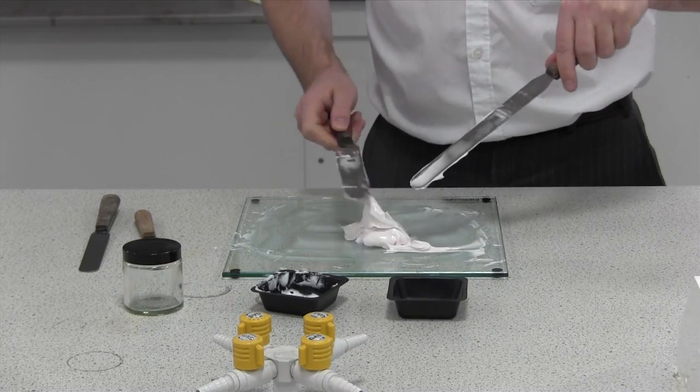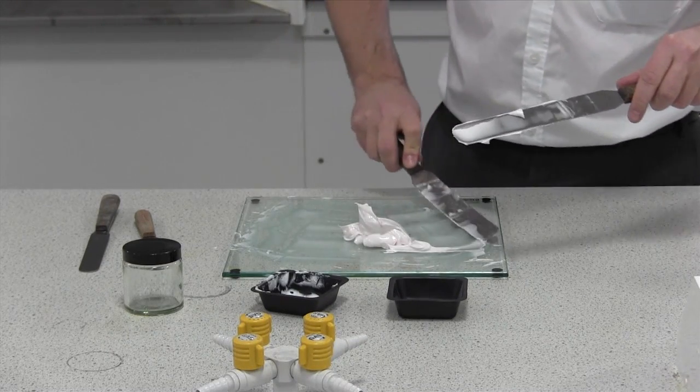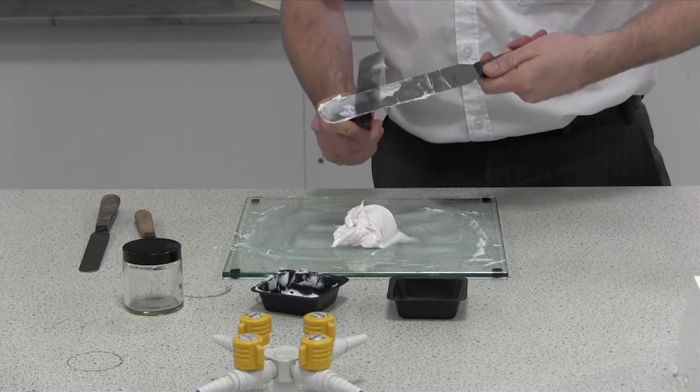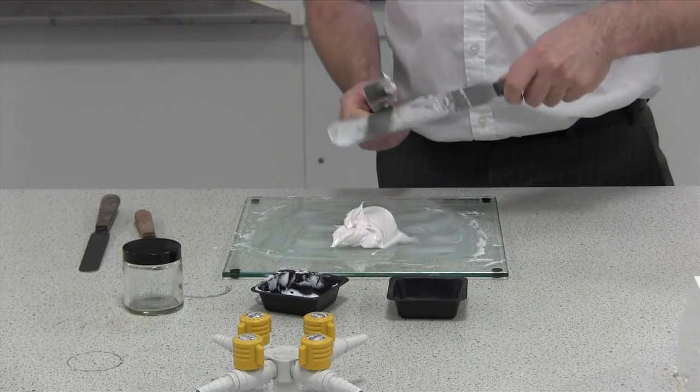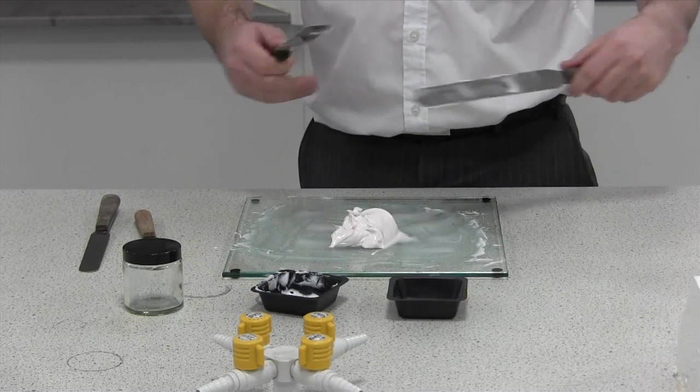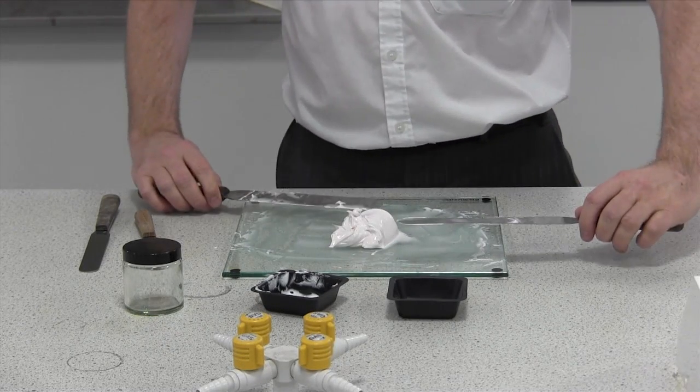You'll notice that this cream has gotten less and less pink. That's for two reasons: partly because we're diluting it with a base, but also because as we work it on the slab it picks up more and more air and that makes it whiter. That applies to any ointment bases as well.